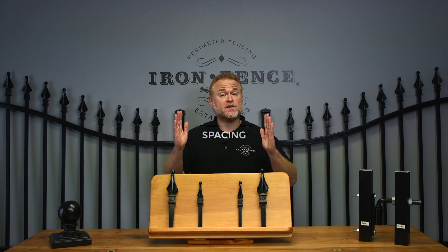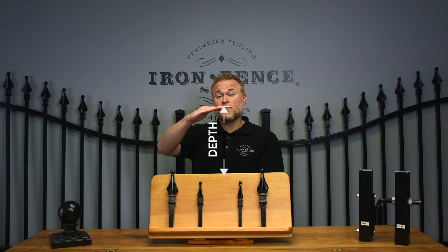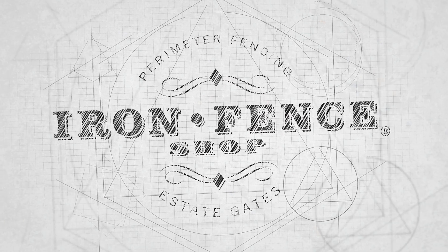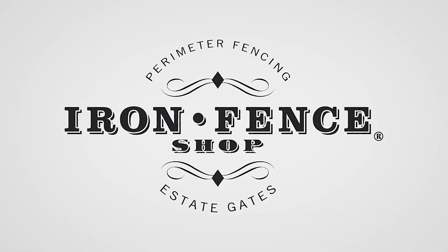Today we go over how to calculate your post spacing, post width, and post depth when installing your iron or aluminum driveway gate. Hey everyone, Jason from Iron Fence Shop.